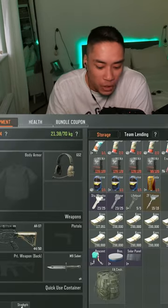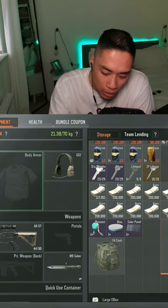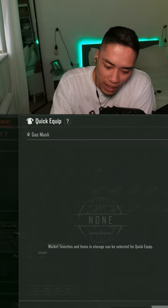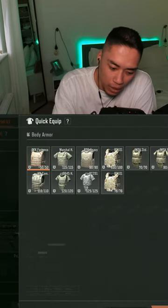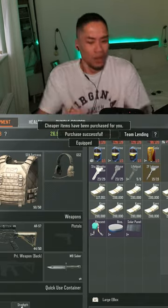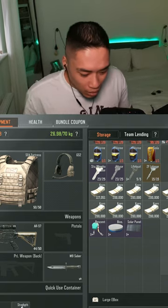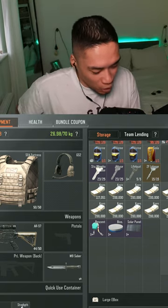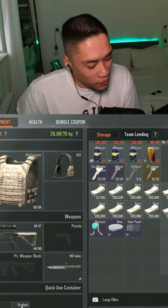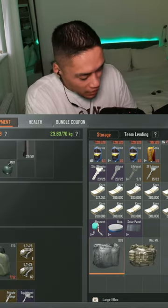Not enough space? What do you mean not enough space? You're literally putting it on my body. Oh, they need to fix that quick equip. So basically, in order to use quick equip, you need to have free space in your storage for the item to go straight onto your body. Well, that needs fixing.